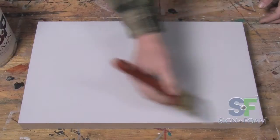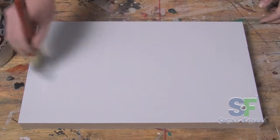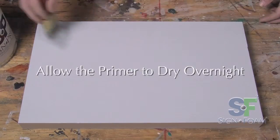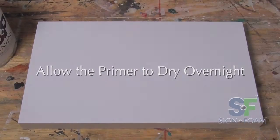On your last pass, paint with smooth, complete strokes on the longest dimension. While time is a key step in sign production, allow the primer to dry overnight. Painting over still wet primer will only give you problems later on.